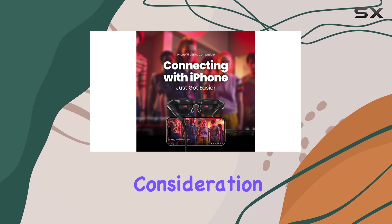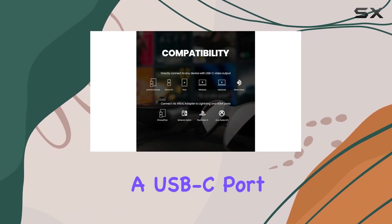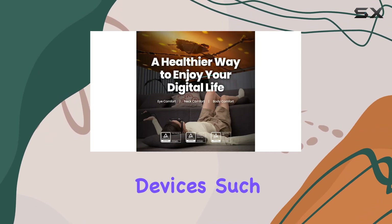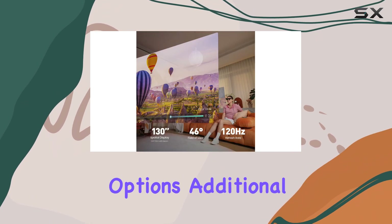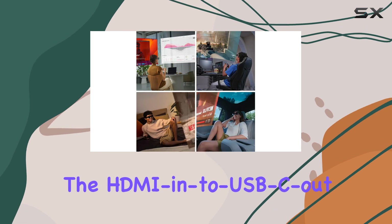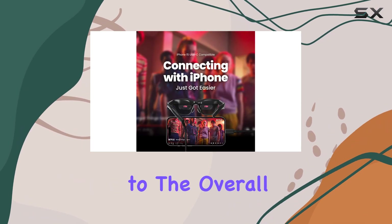A significant consideration is compatibility. The Zreal Air 2 glasses require a USB-C port that supports DisplayPort, and not all devices — such as the popular Google Pixel 8 — meet this standard. To broaden your options, an additional purchase of adapters or cables, like an HDMI to USB-C connector, may be necessary, which can add to the overall cost.